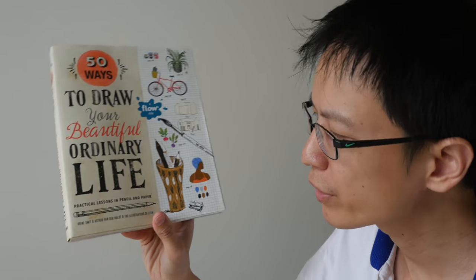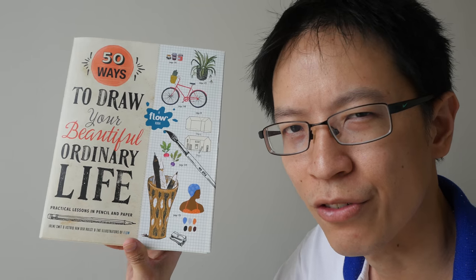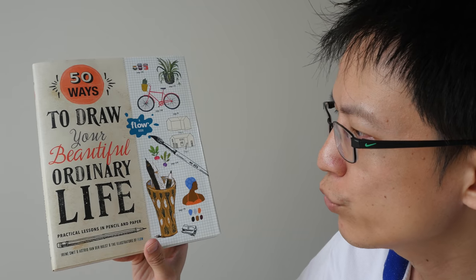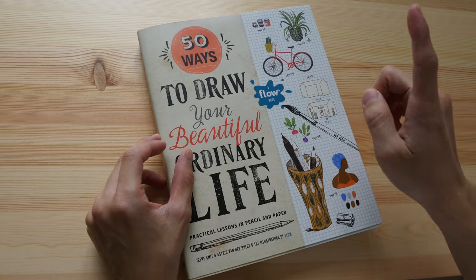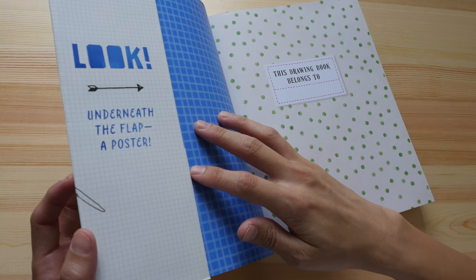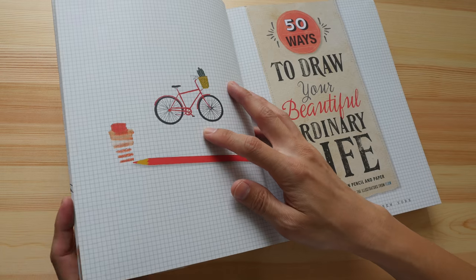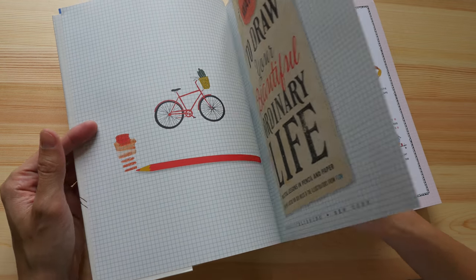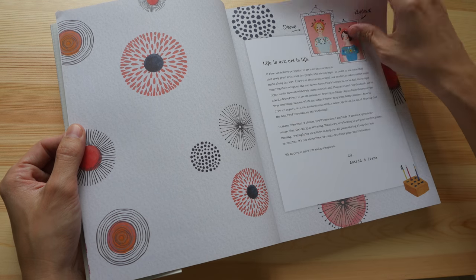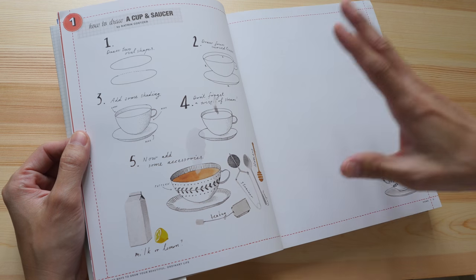Today we are going to look at this activity book from the creators of Flow magazine. This is '50 Ways to Draw Your Beautiful Ordinary Life.' This is a Flow special edition book — Flow publishes a magazine and they are based in the Netherlands.